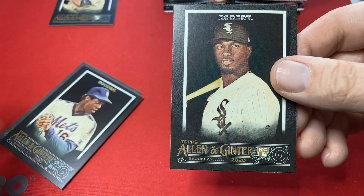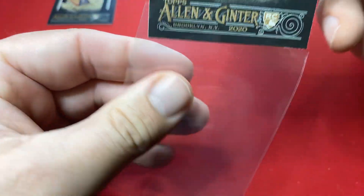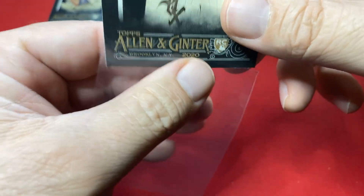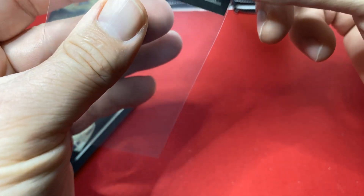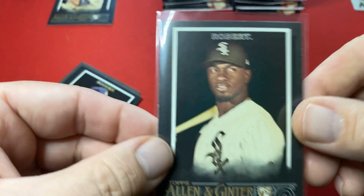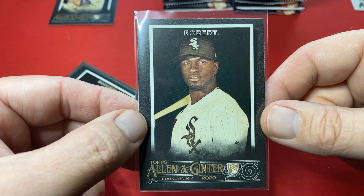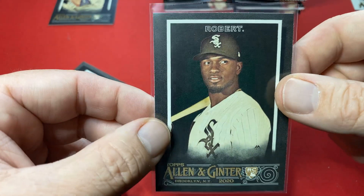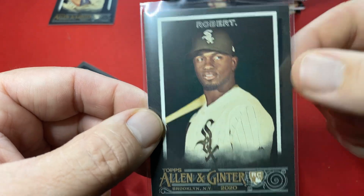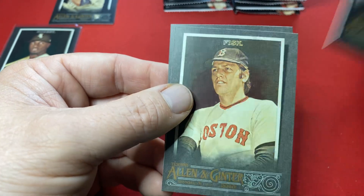Speaking of good cards — there we go. This is what I'm talking about. That is a good-looking card. The Robert in the black. Come on, baby! That card — that's a cool card, guys. Got a little whitening around the edges — that's the thing about the black. But that is a sick-looking card. Got the Robert!